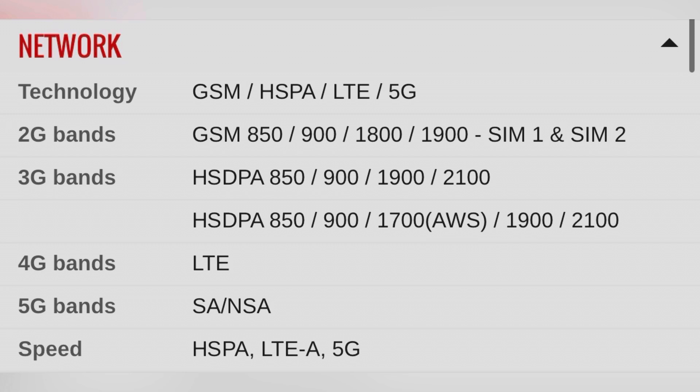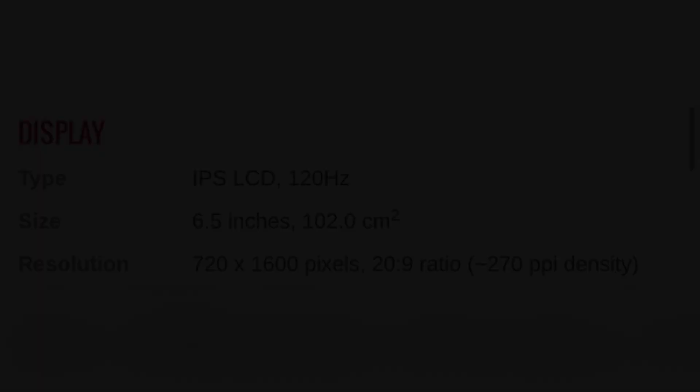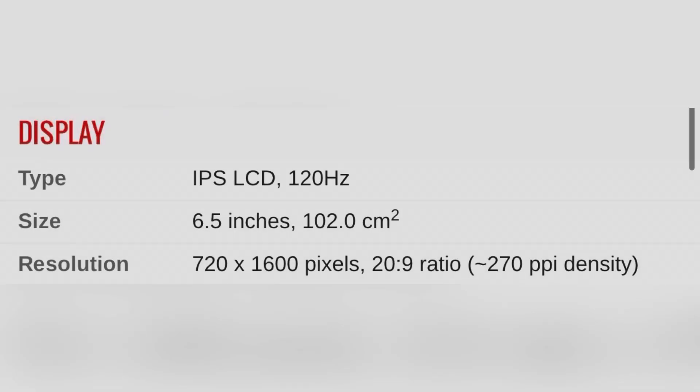The height is 161.5mm, the width is 73.8mm, the thickness is 8.8mm, and the total weight is 166 grams. The color options include black.